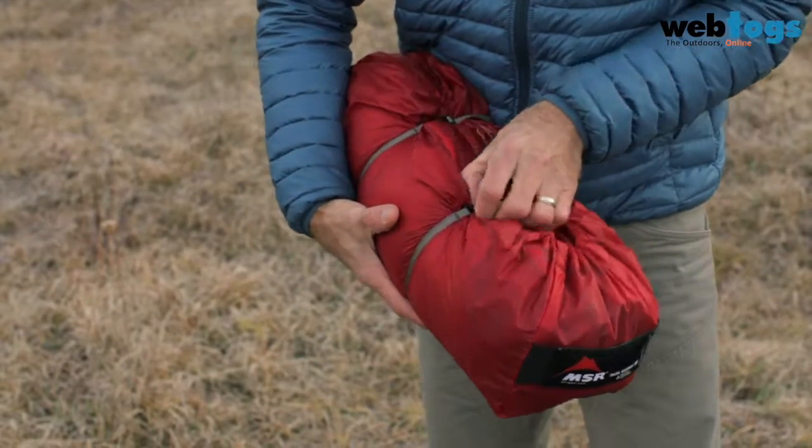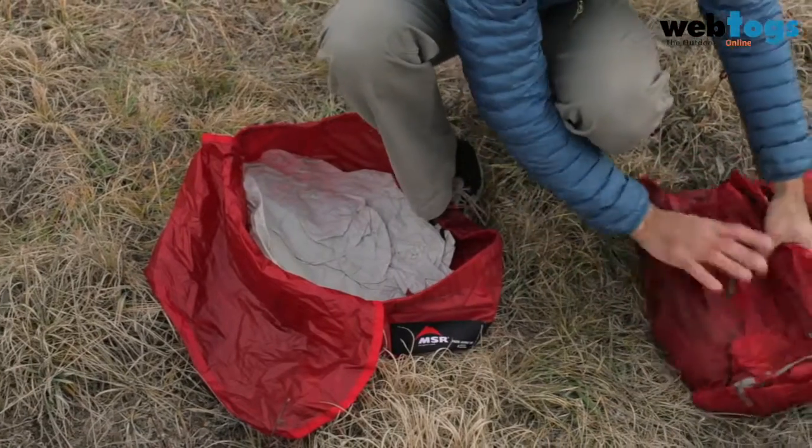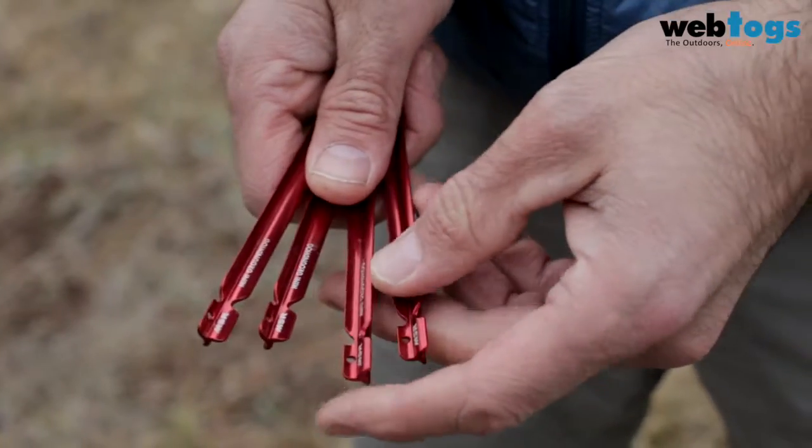Backpackers who are traveling with a large group or want a lot of space will love the Papa Hubba's lightweight — 2.79 kilograms, 6 pounds 2 ounces — that's less than 0.7 kilograms or 1 pound 9 ounces per person.